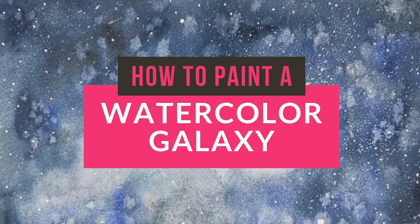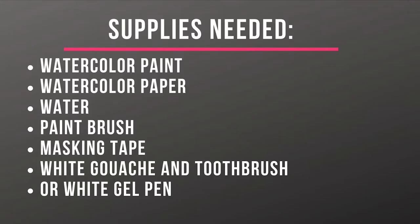Today we're painting a watercolor galaxy. You will need watercolor paint, watercolor paper, water, a paintbrush, masking tape, white gouache, and a toothbrush or a white gel pen.